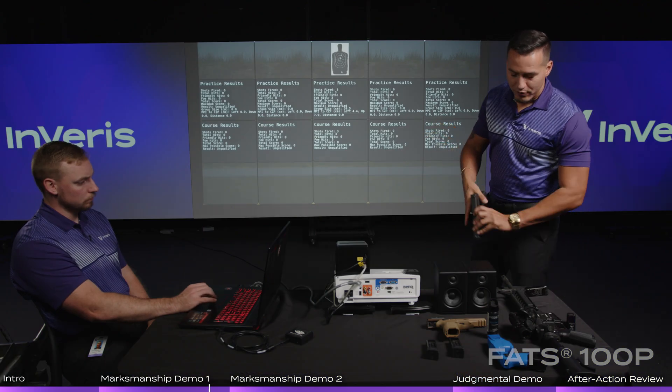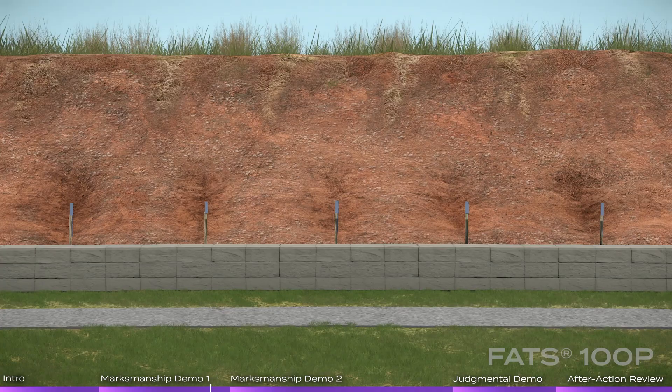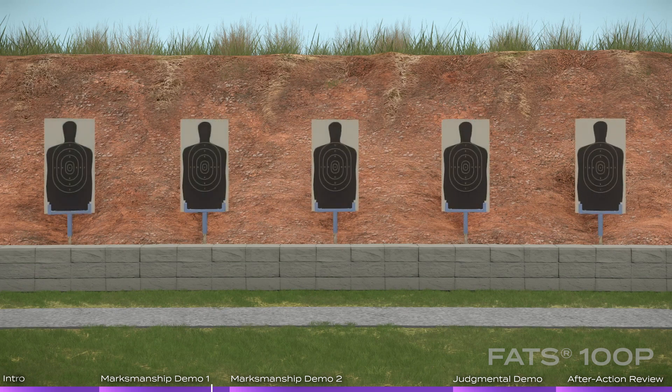One of the things we can do is run any course of fire that exists in real life. We'll start with zeroing and grouping exercises, then move on to actual ranges with moving targets and pop-up targets.